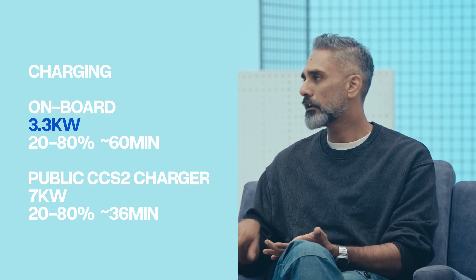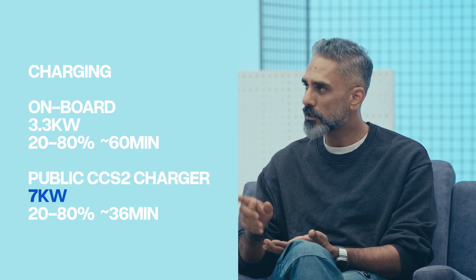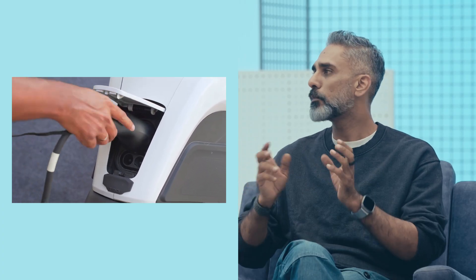That's a 3.3 kilowatt charger. Just for reference, if you were to buy an Ultraviolet, you would get a 1-point-something kilowatt charger as standard, and you'd buy the boost charger which is also 3.3 kilowatt. So a compact 3.3 kilowatt charger is on board the motorcycle. What you're going to need to carry if you wanted to charge anywhere is just a plug point, wire and gun. Because it is CCS2, you can go to any car charging station and charge the machine.